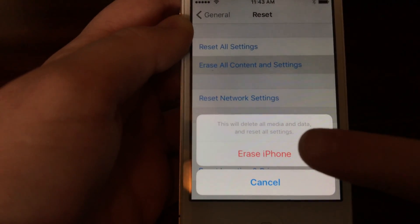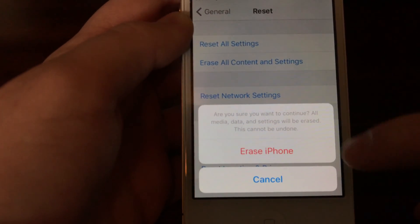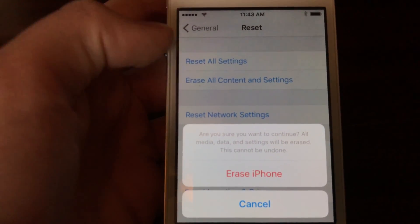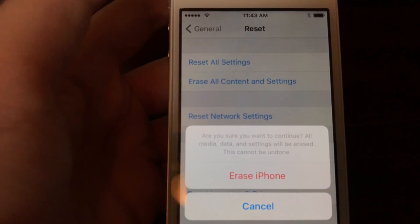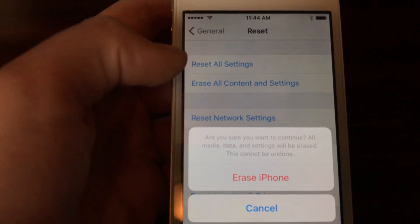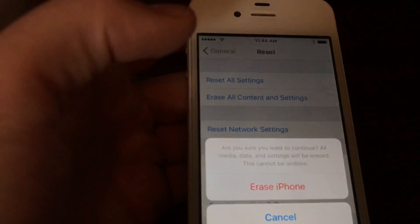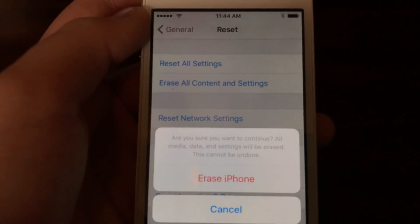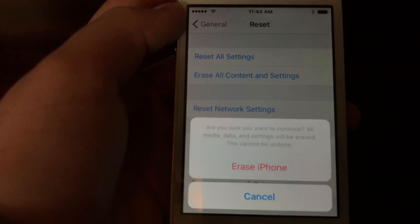Then you're gonna press 'Erase All Content and Settings,' and press 'Erase iPhone.' For you, this will probably pop up with a screen telling you that you need to put in your password to be able to erase the device. But I don't have any of my stuff linked up to it so it should erase without any problems.